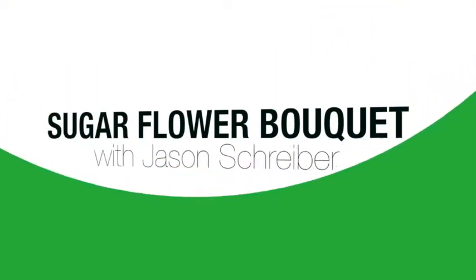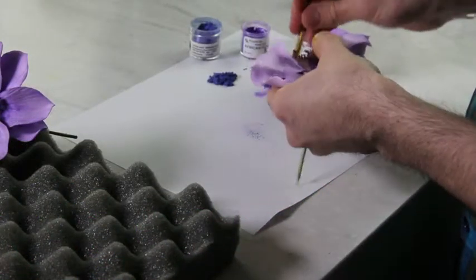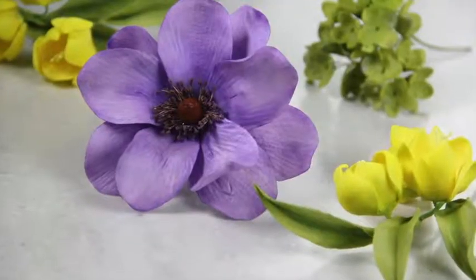Join me, Allison Lee, from CraftCast.com, and New York City food stylist, Jason Schreiber, as he shares with you top-notch professional instruction for creating these beautiful sugar gum paste flowers.